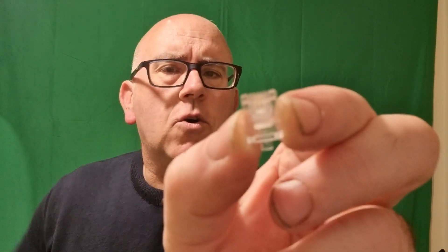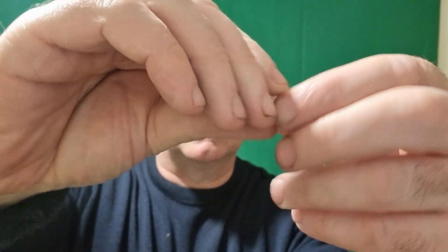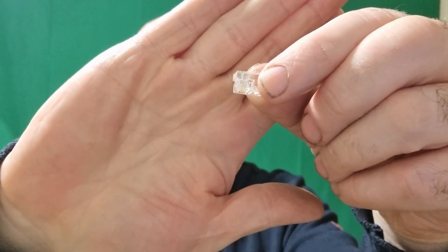As you can see, these are your little RJ connectors which have your little gold pins in them. And I want to show how I get the gold pins out of them.